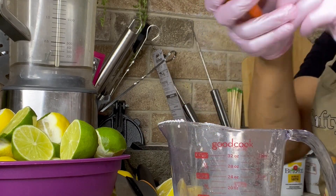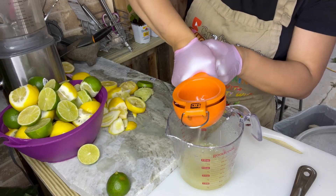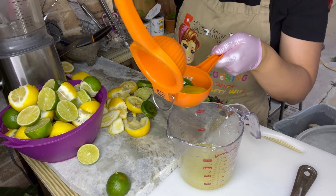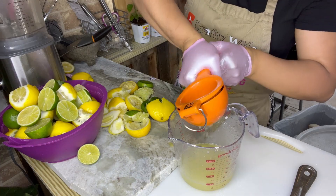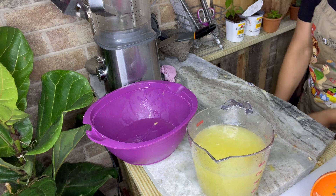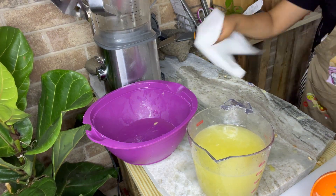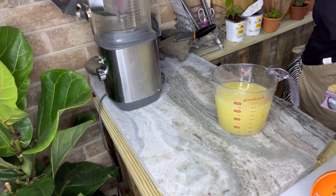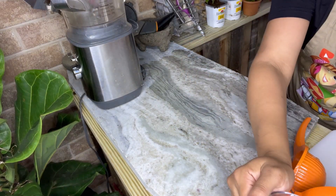Now we're going to start pressing the lemons. Before moving on to the next step I'm going to clean up my workspace — I cannot stand cooking in a dirty area. Today's weather was all over the place; it was raining but it felt so peaceful being outside cooking.